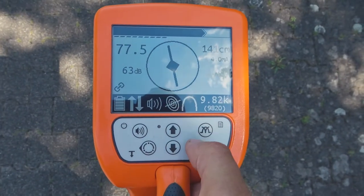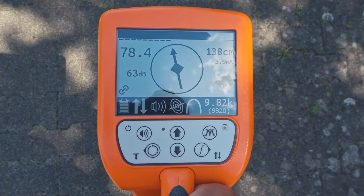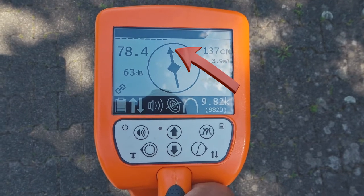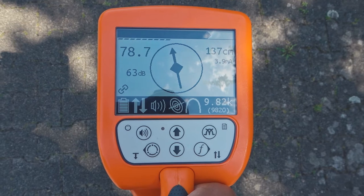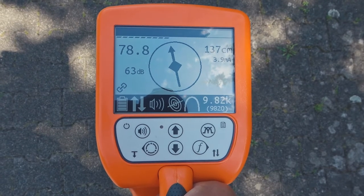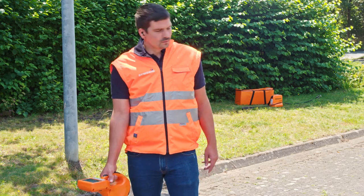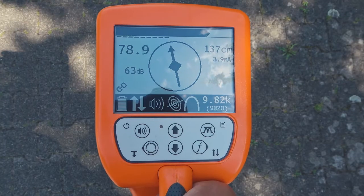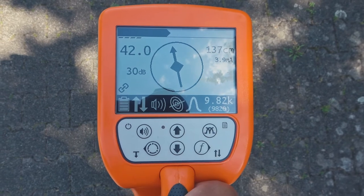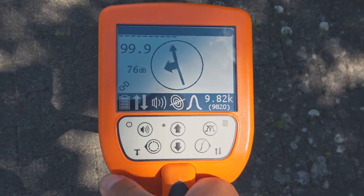To activate this feature, stand at the located position with your back towards the generator and looking into the locating direction. Now push the frequency button for more than one second. In the compass view you will now see the arrowhead on top of the line symbolizing the pipe. If the tip is pointing in the direction of your viewing and therefore away from the generator, you are locating the directly energized pipe. If the arrowhead points towards the generator, the signal was induced to any other line. To trace the pipe, we recommend using the signal behavior 'maximum narrow' or 'minimum', then adjust the gain if necessary.